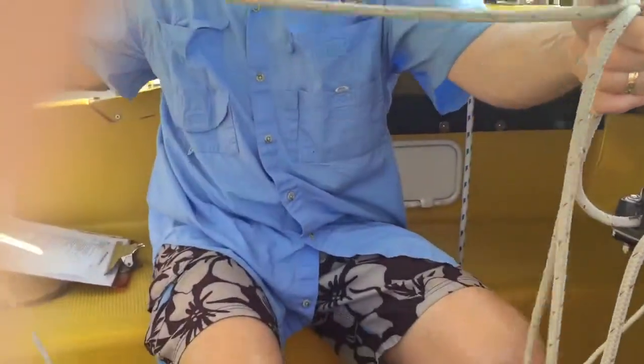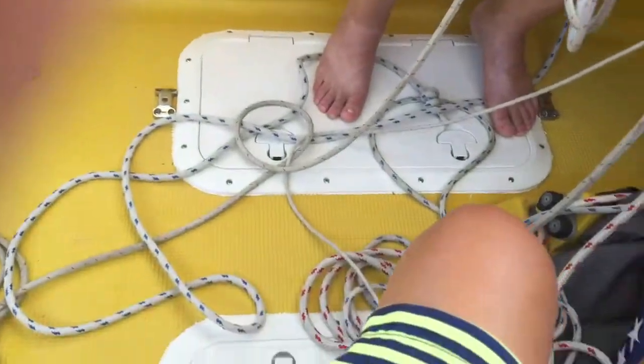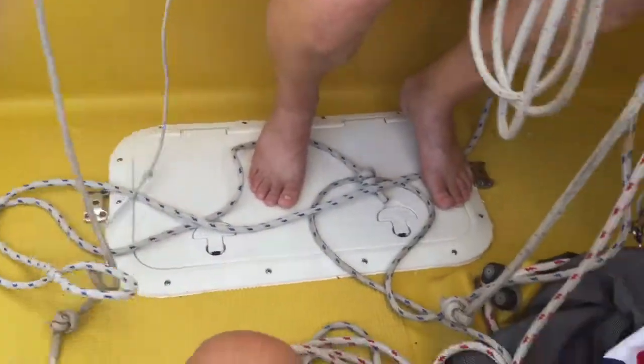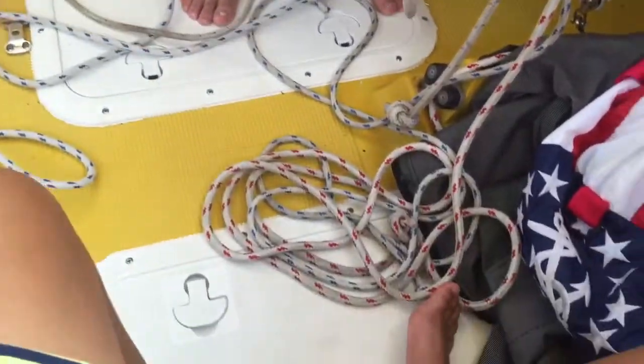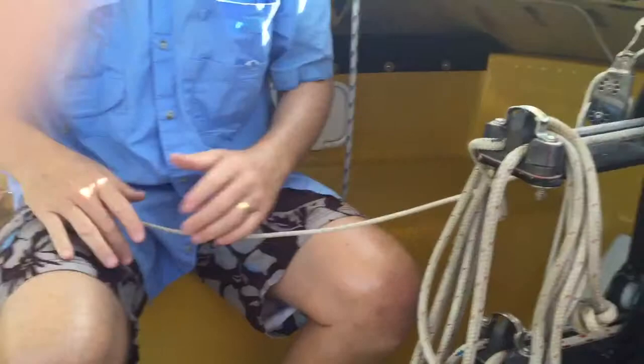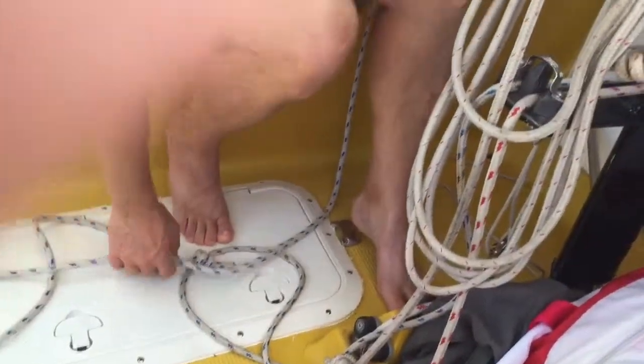Once you get your sail up, what you see on the floor here, we call that spaghetti. Spaghetti's not good because you can really create a mess. So once you get your sails up, you can kind of clean up the spaghetti, hang it up there, get it out of the way, so nobody's tripping on this stuff or whatever.